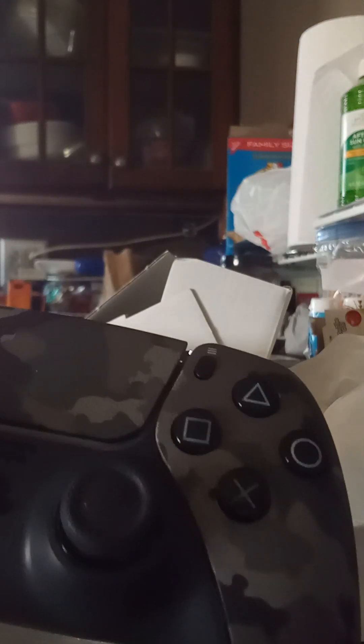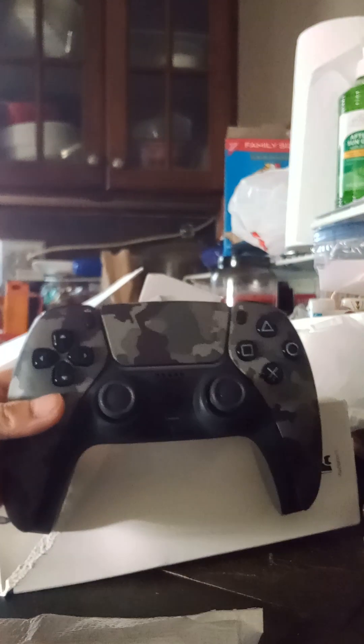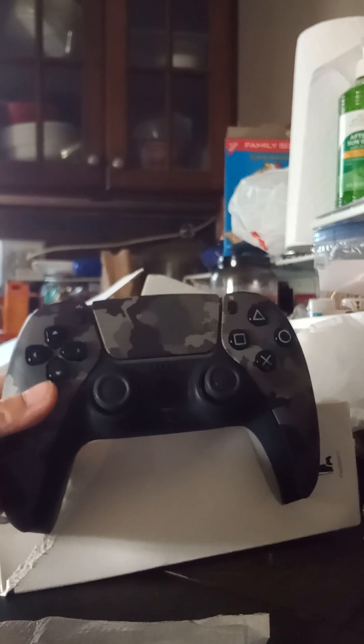Let me keep it steady for another second. There we go — this thing looks absolutely incredible. I don't know what to say really. Here's the back, nothing really special here — the triggers and the controller itself.